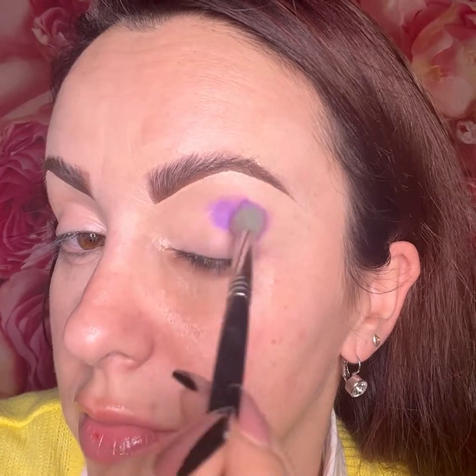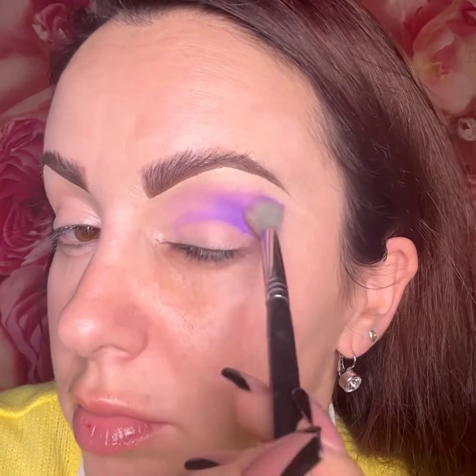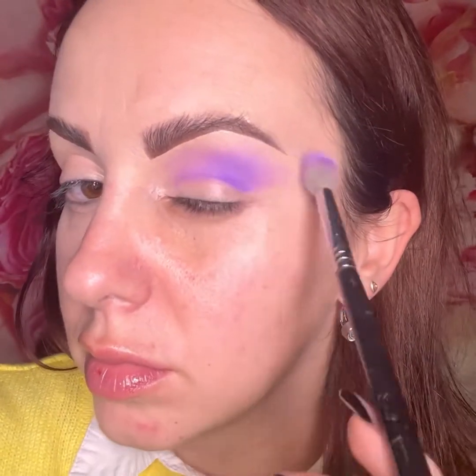I had a few requests from some of my makeup students to film another technique on cut crease, so I decided to film this purple and yellow cut crease. I'm using a P Louise palette.